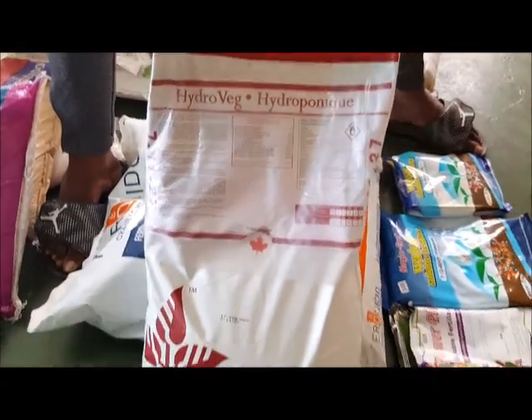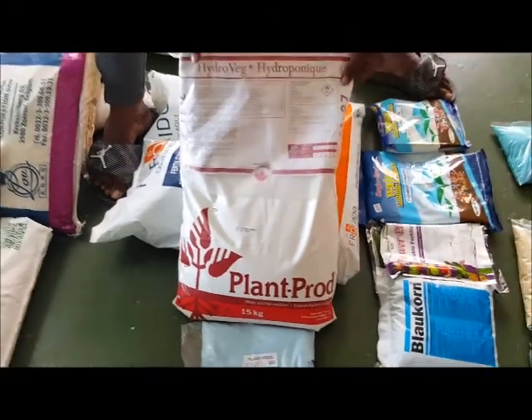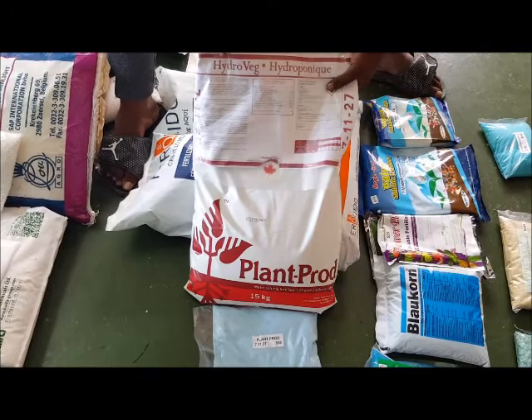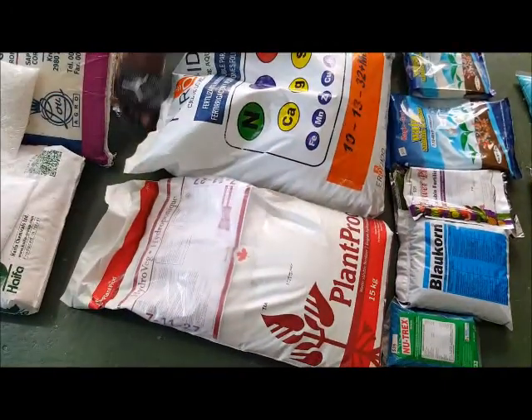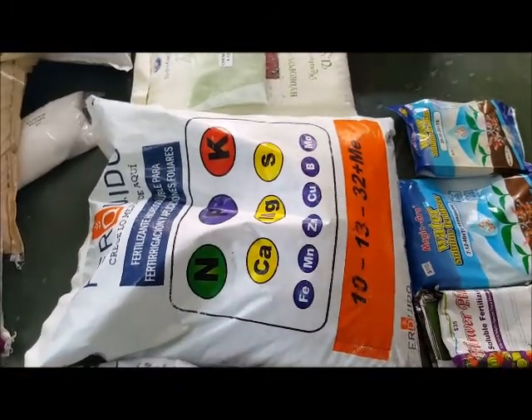We have it at the cheapest price in the country. You can get it at Massey for $420, and you get it at Plant Doctors for $415. By the way, the 10-13-32 is $460 for a 55-pound bag.